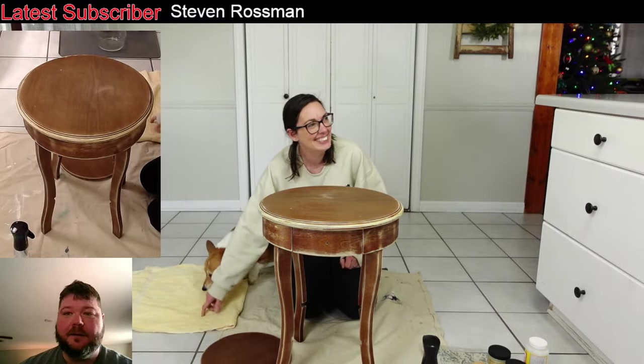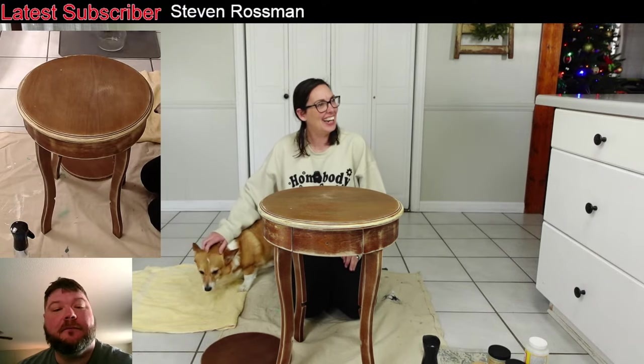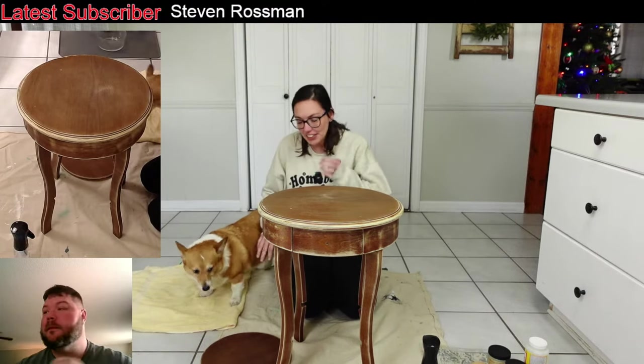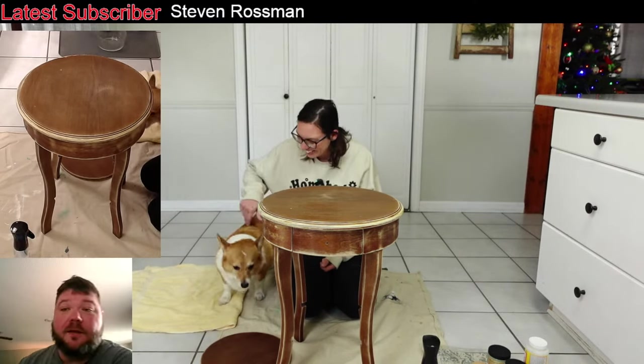Hey everybody, it's me Rodney and that's Missy over there. She's petting Cammie. I tried to make her lay down because I know she's going to stay over here with me. So hopefully everybody's having a good day.